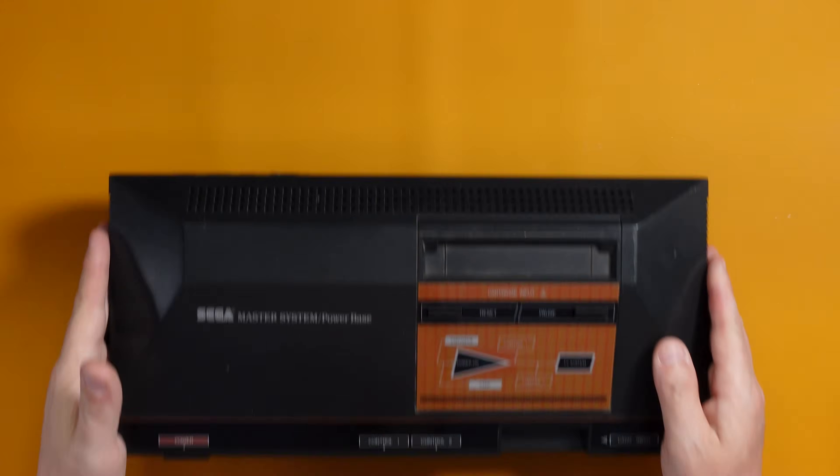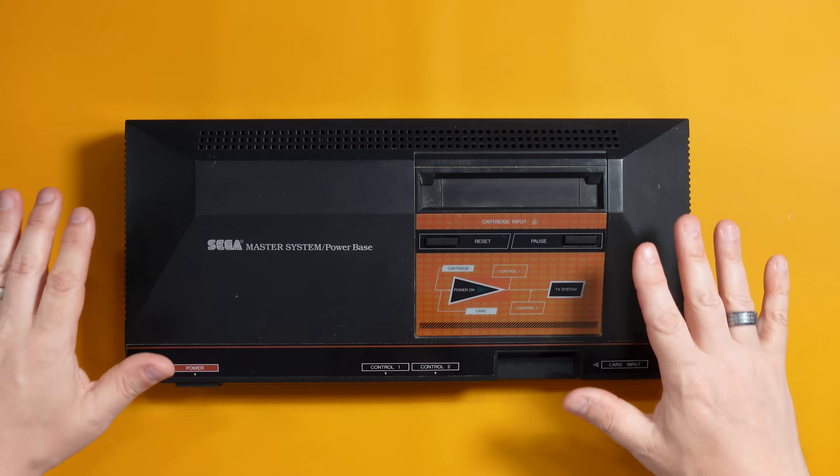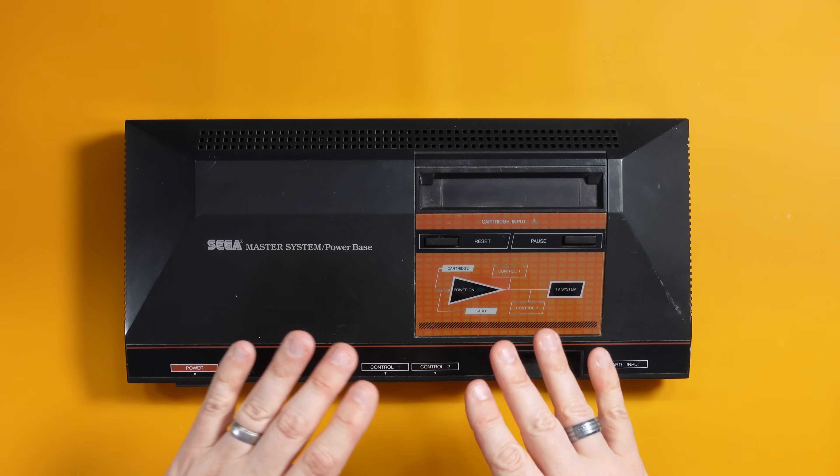Welcome to the channel if it's your first time here, and welcome back if it's not. In today's Fix It Friday, which is sponsored by AliExpress, we're going to be looking at this — and this is a Sega Master System. I have never owned one of these; I don't think I've ever seen one in the flesh. I picked this up from eBay for around about 20 pounds.